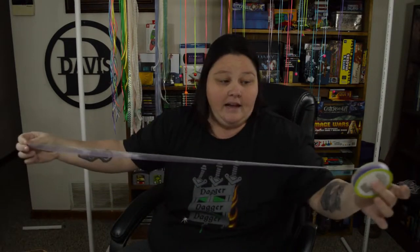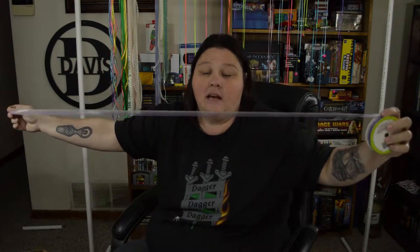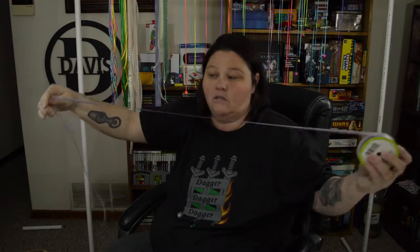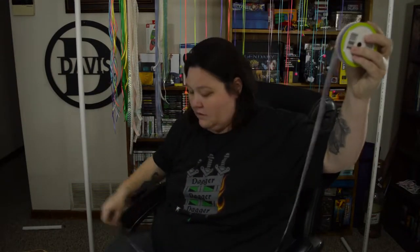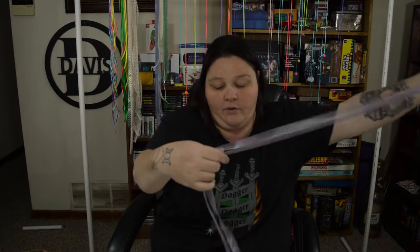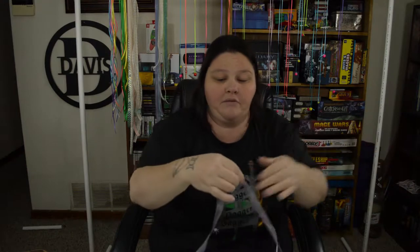So the first thing that you're going to want to do is open up your ribbon and cut it to the desired length. What I did was I decided this is going to be two-sided so it's actually going to hang like this. I stretched it out about an arm's length like this and then decided I wanted to go a little bit shorter than that, and then just cut. Do that for all of your ribbon — you are going to need quite a bit of ribbon for this.